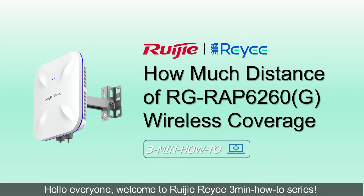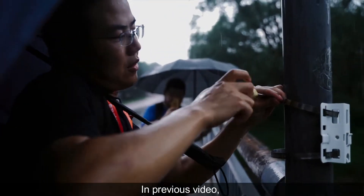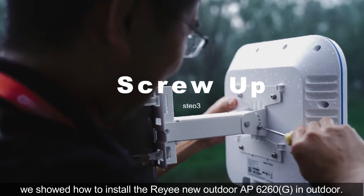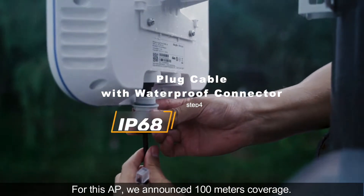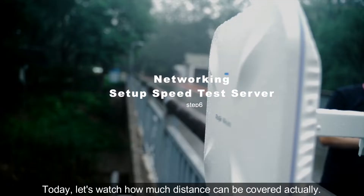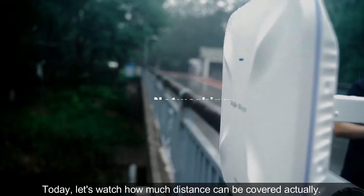Hello everyone, welcome to RUJI RIE 3 minutes how-to series. In the previous video, we showed how to install the RIEI E new outdoor AP 6260G outdoors. For this AP, we announced 100 meters coverage. Today, let's watch how much distance can actually be covered.